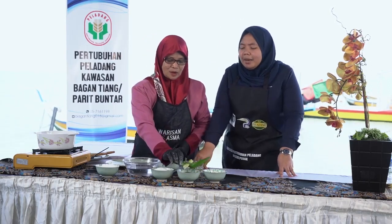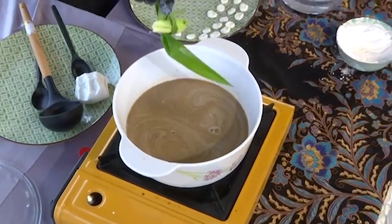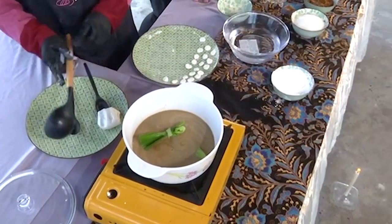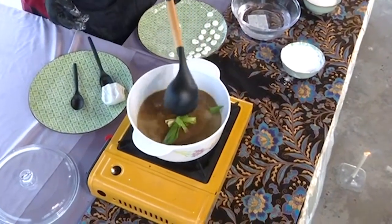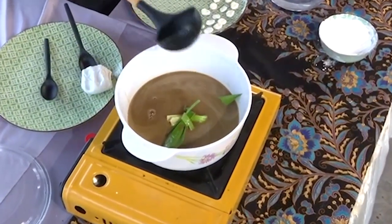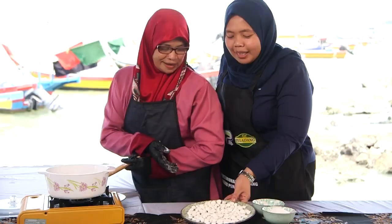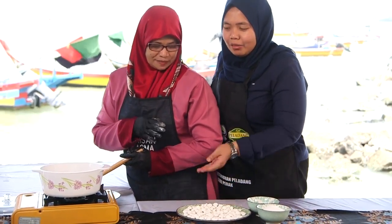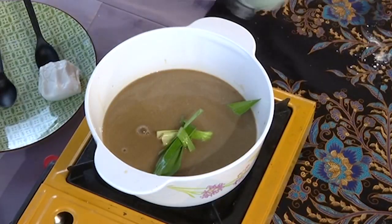Okay. After we add gula merah (palm sugar) mixed with santan, we add daun pandan for fragrance. It looks easy but there's a skill to it. Wait until it boils before we add the dough. Okay, Cik Baja, this flour has already been sliced (di kepingkan), so we will put it into the sugar water. Look, it's already starting to boil.